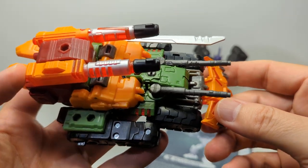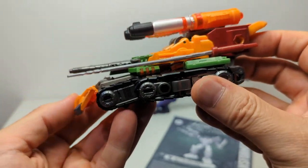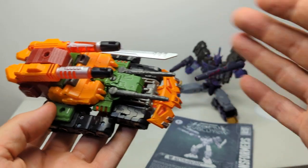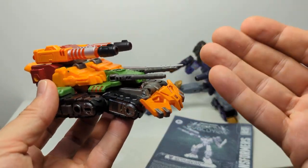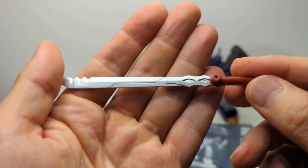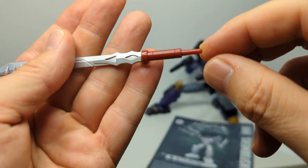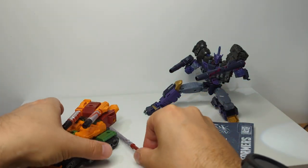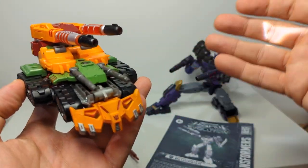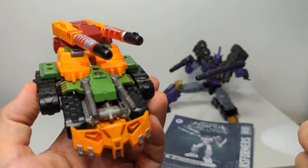Let's look at the vehicle mode before we get into the two figures. It's a tank — it does nothing for me whatsoever. I don't collect Hot Wheels or cars; I collect robots and action figures, and this is of no interest to me. When transformed, the key difference with Bludgeon is the sword. The sword is very nicely done — very serrated edges and a port that you can plug in. The color difference is basically: where Tarn has purple, Bludgeon has orange; where Tarn has green, Bludgeon has black.